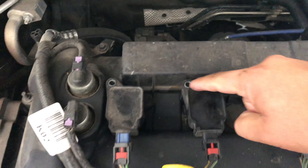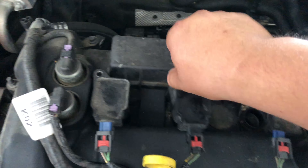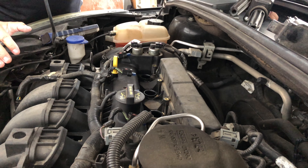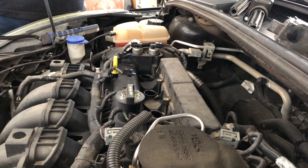Here you have eight millimeter bolts that go right here. I had already taken them off, just showing you guys. I like to leave my coils in the same spot they were before, so I have them set up one, two, three, four — just how they were.